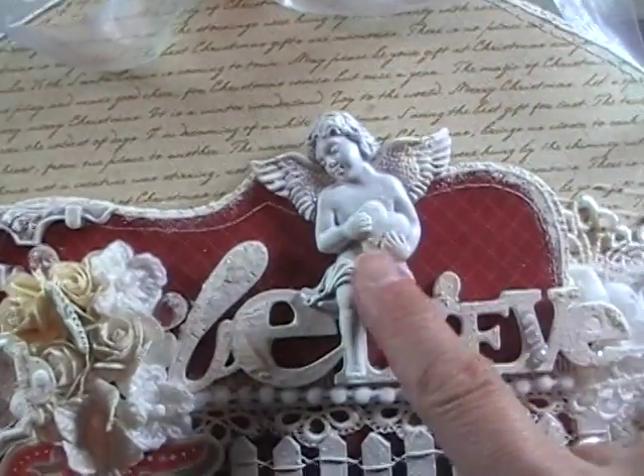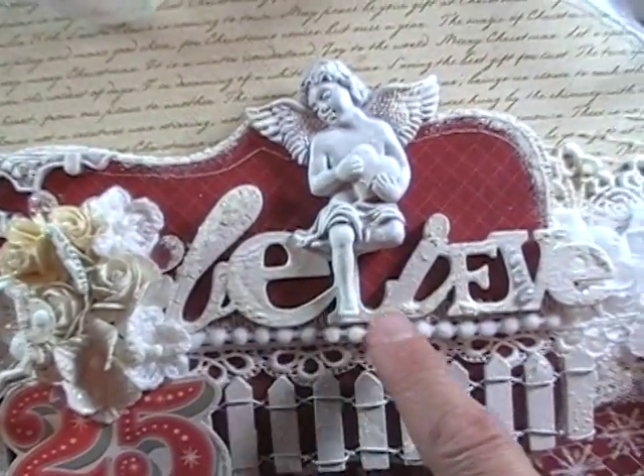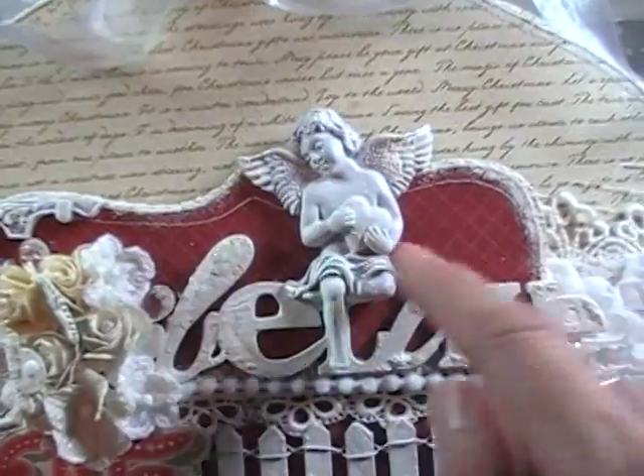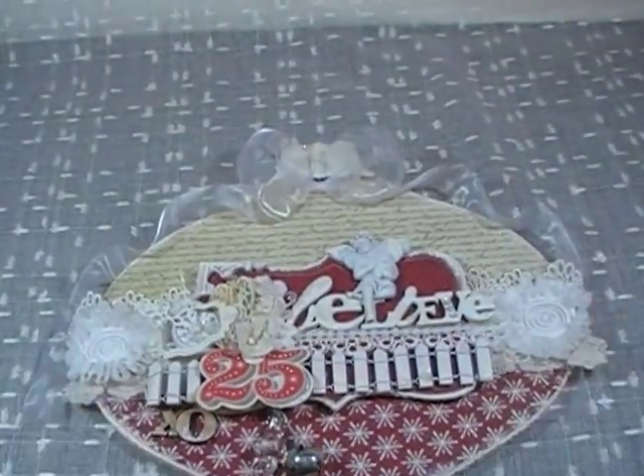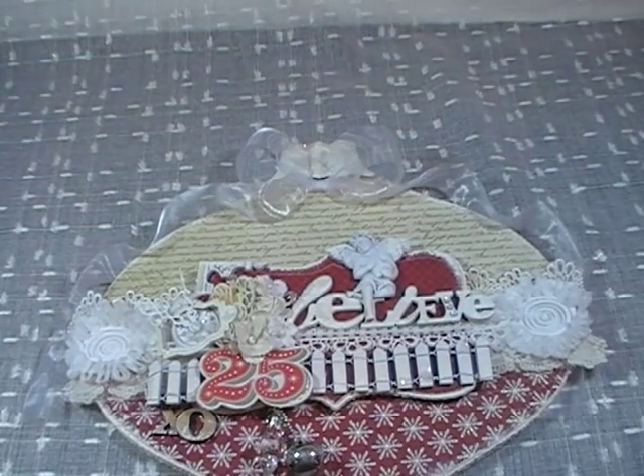And then on top of that, I kind of adhered it over the L. This is a Prima resin angel, as most of us know. I'm trying to keep adjusting my lighting — it's kind of shiny in spots and dark in spots.